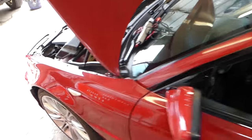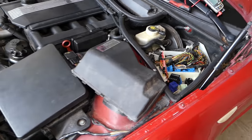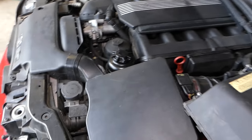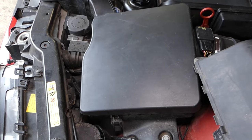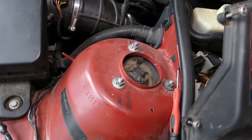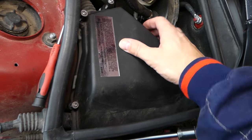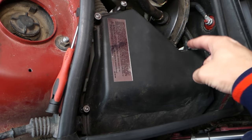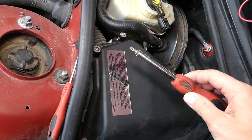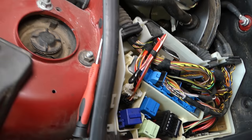Right here on the front — doesn't matter which engine you have — we have the fuse box. Let me get this cover off. Usually it sits like that, and you need to get four screws loose with a Torx 25 star-looking bit, then you lift it up and pull it out.